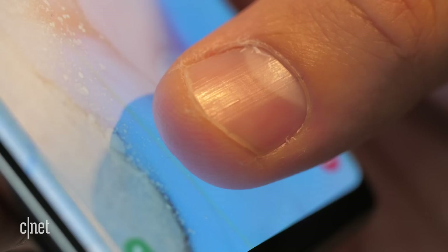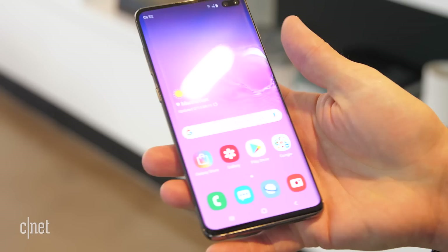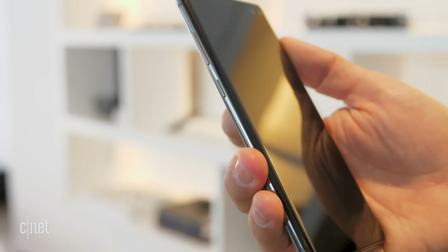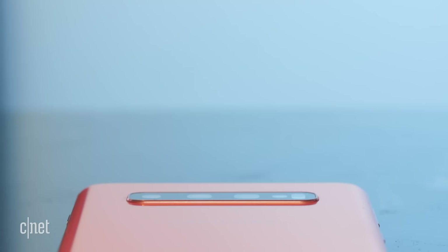Here's another big feature: an in-screen fingerprint reader that unlocks the phone when you press your finger to the target. This is a huge improvement over blindly searching for the S9's fingerprint reader on the back. The Galaxy S10 phones are the first to have Qualcomm's ultrasonic fingerprint technology, which uses sound waves to unlock the phone. Other phones with fingerprint readers use optical sensors, which are critiqued for being easy to fool. I didn't get a chance to set up my own fingerprint this time, but I will cover that in my final review.